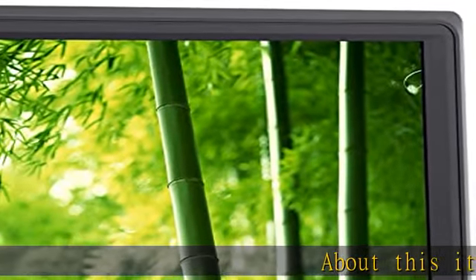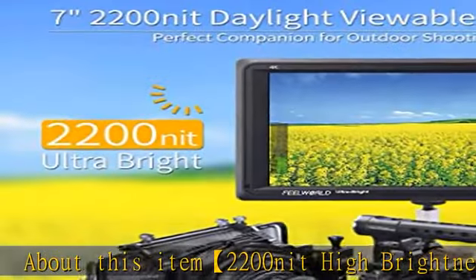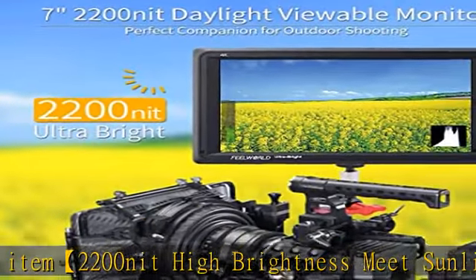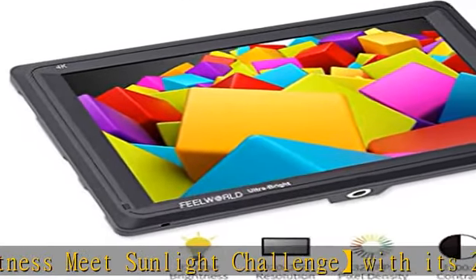About this item: 2200 nit high brightness. Meet the sunlight challenge with its 2200 cd/m2 bright backlight, which overcomes this environmental difficulty and delivers a crisp image without the bulk and viewing angle restrictions of a sun hood.